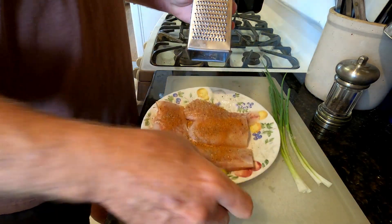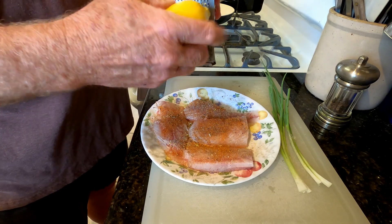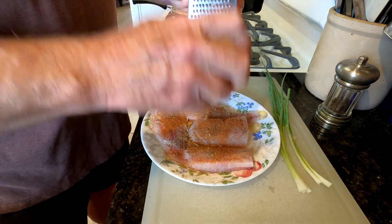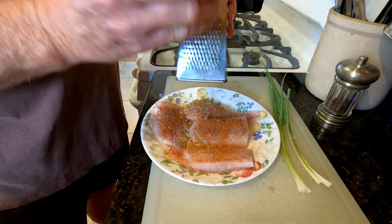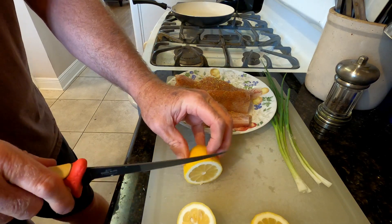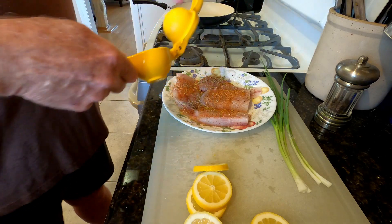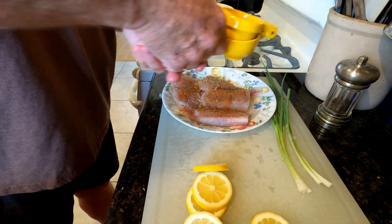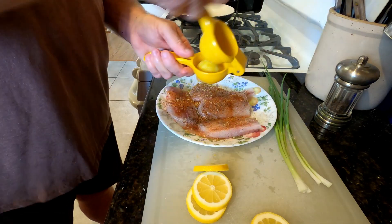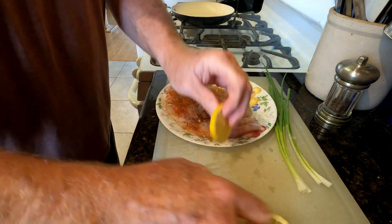Next, we're going to take a grater and grate a little bit of lemon rind onto the fish — we want that good lemon flavor from the rind of the lemon. Then I'm going to cut four slices out of the lemon to use in the dish, and the two ends that are left, I'll go ahead and juice onto the fish. I'll deseed these before I put them in the dish.